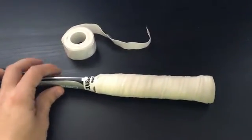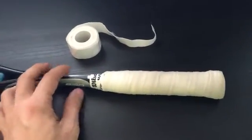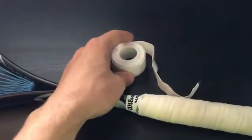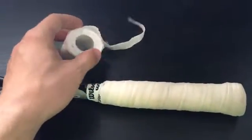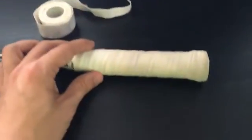I'm going to do a review today of the Wilson Pro over grip. You can see it here on my racket. This is how I bought it — it came in a roll, and it was $30 for 15, so $2 per grip, which is pretty good.